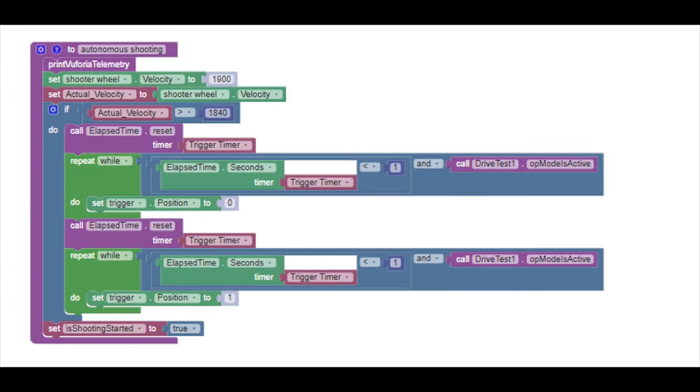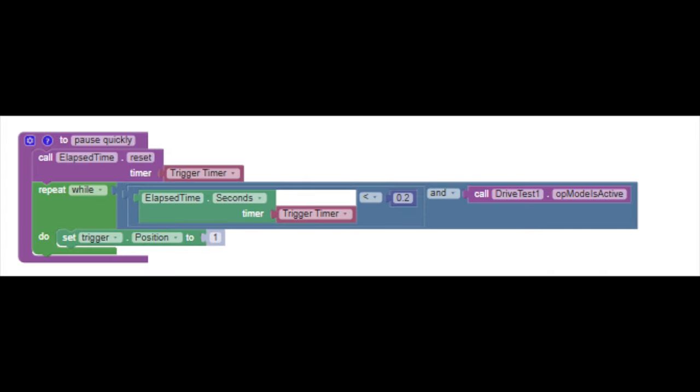In the autonomous shooting function, we first print the telemetry to know what we are actively shooting at relative to the target. We then set the velocity of the shooter to 1900 — a value calculated to give you the right height at a certain distance. However, if you change the angle, you may also need to change the velocity. We then check what the actual velocity is and store that to our variable. If the actual velocity is above a threshold, we allow the trigger to start initiating. We hold off for one second, release the trigger, and then initiate again. In this process, we have started autonomous shooting, allowing one second per shoot time. The pause quickly function is basically used to put a small, brief overlay into our code so that we can define different behavior modes between moving x, moving in y, and tracking to the heading. This allows us to more easily diagnose problems that may arise.